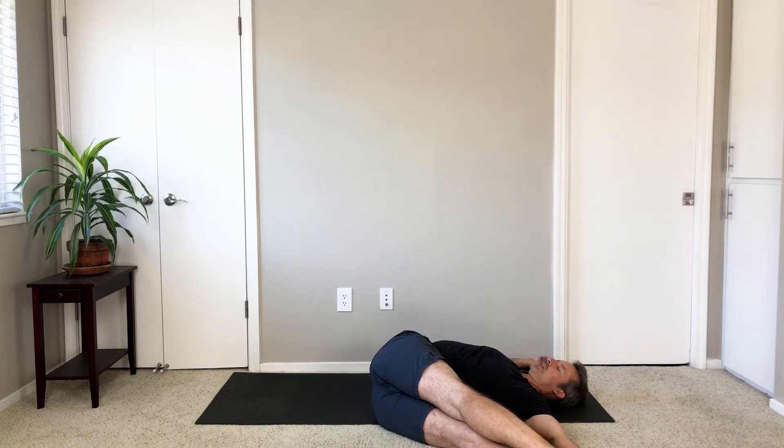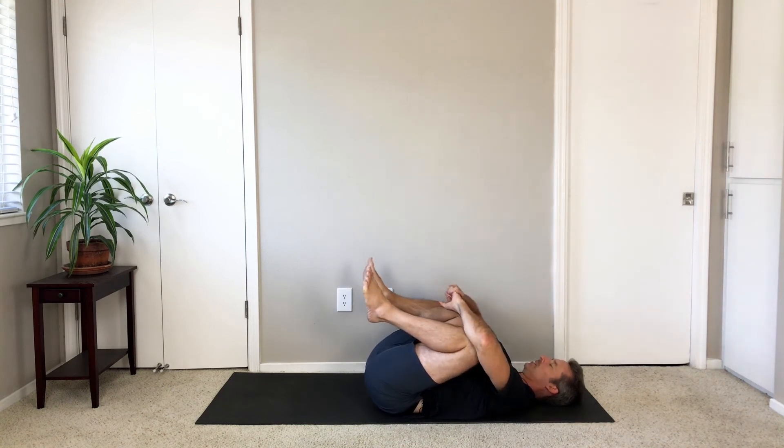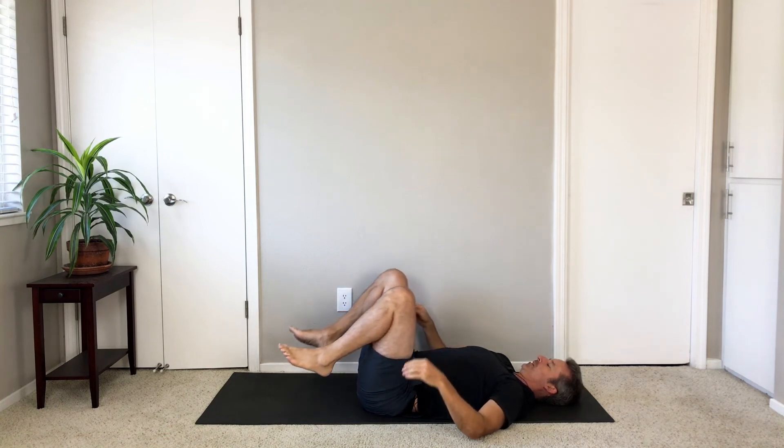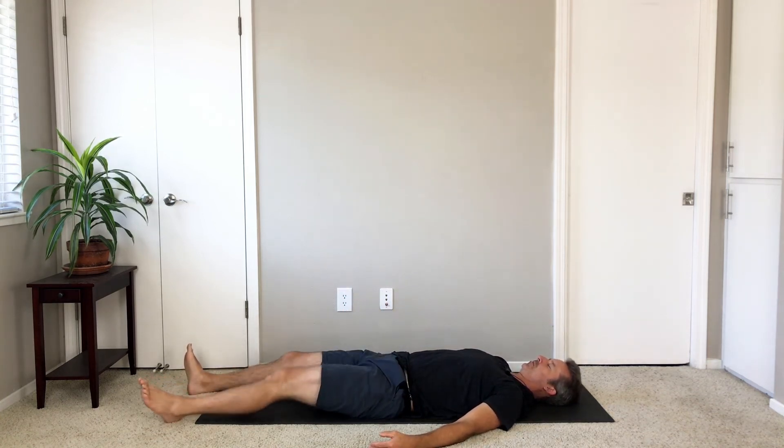Come back through center. Square everything up by hugging your knees into your chest. Then lower your feet all the way down. Slide your legs straight. Rest a few breaths.